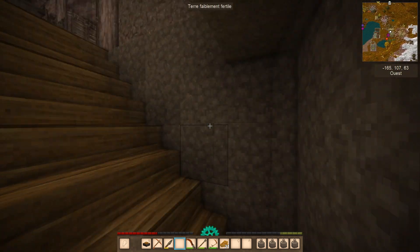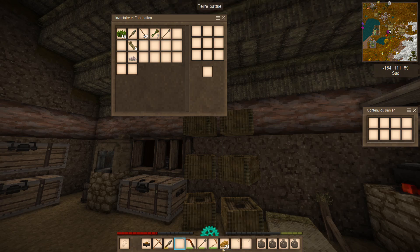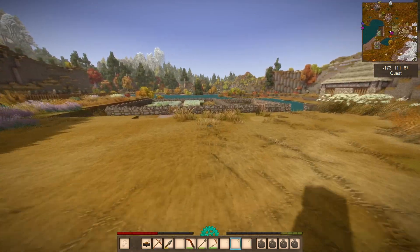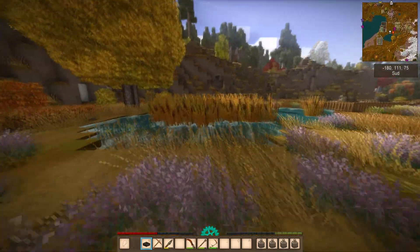Voilà, je vide mes poches — on met ça là-dedans, on verra ça plus tard. Donc ça c'est fait. On va passer au champ maintenant. Ça a déjà repoussé là.